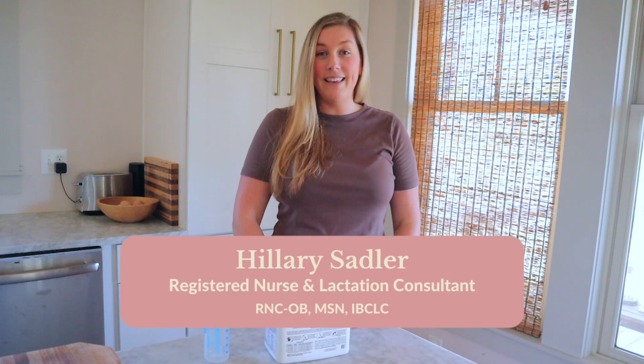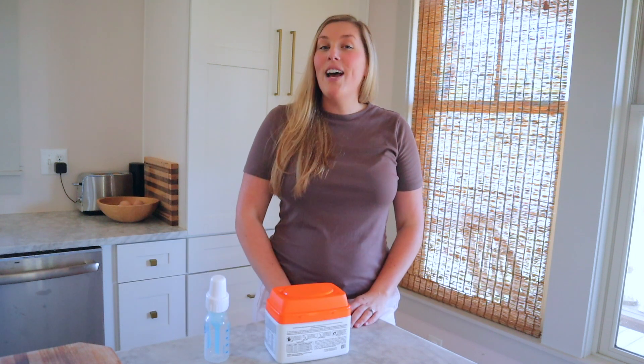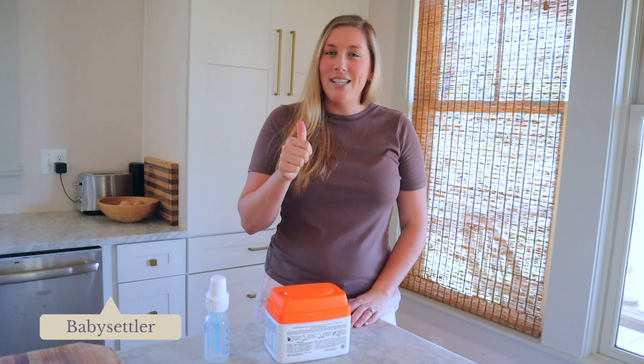Welcome back. I'm Hillary, the mama behind Baby Settler, and I'm also a registered nurse and board certified lactation consultant in the Charleston, South Carolina area. If you've just found my channel, I'm so glad you're here. Will you take a second to hit that subscribe button at the bottom right corner of this video and be sure to like this video by giving me a thumbs up.